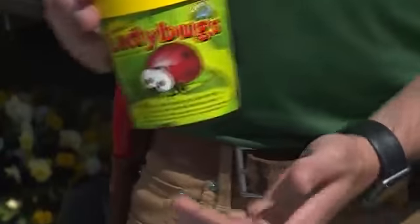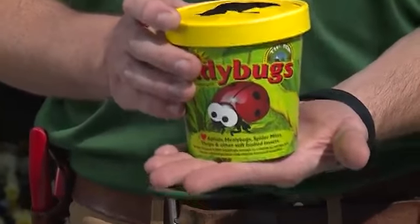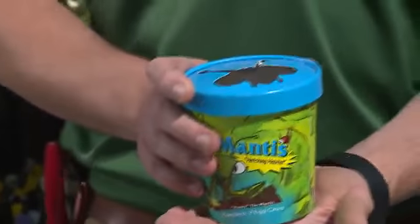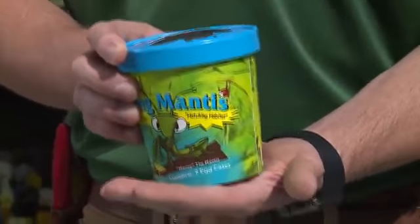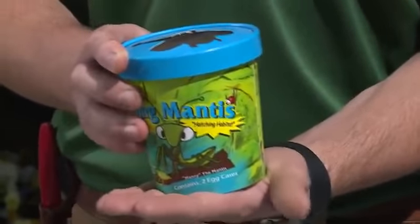Another thing you can do to keep your garden happy and healthy is to introduce beneficial insects. First of all, we have ladybugs that eat aphids, mealybugs, and other soft-bodied insects. They're also really cute and fun for the kids. Another thing we've got are praying mantis. Praying mantis are a little bit bigger, a little more fun — they are going to eat larger things like caterpillars and flying insects.